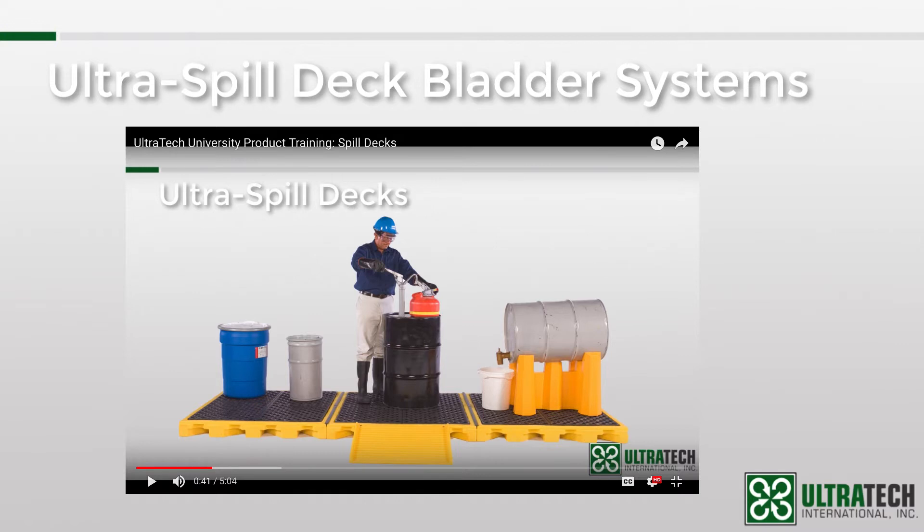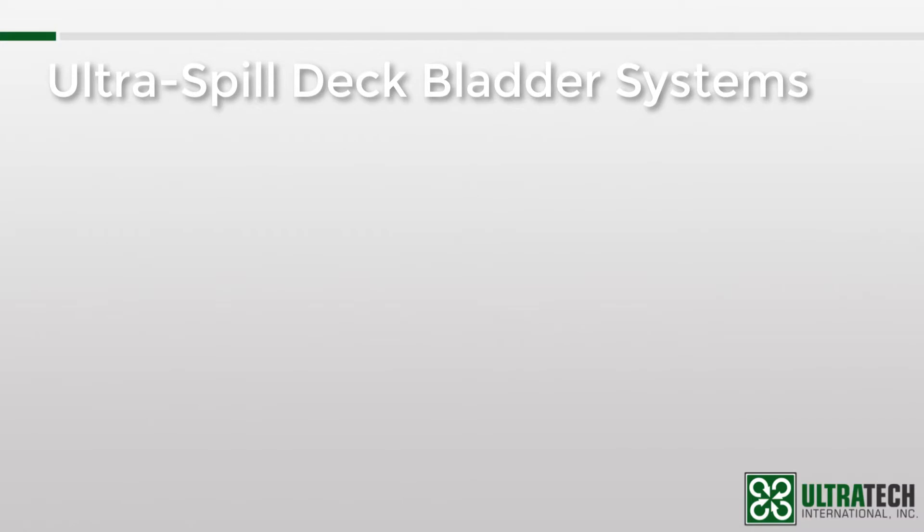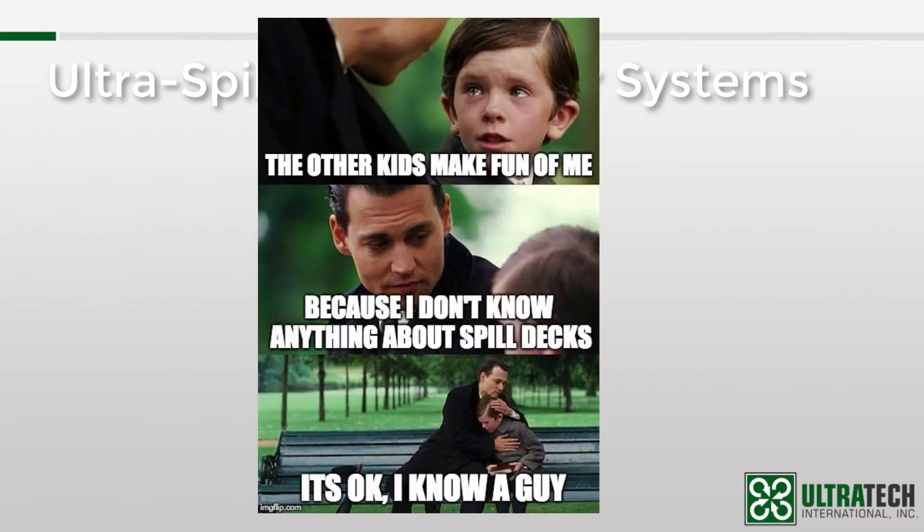Those parts are the originals — the first Spill Decks to be introduced — so they are the foundation of all the other models that we offer. I also get a little into the history of the product. Okay, enough about that, let's get to learning.